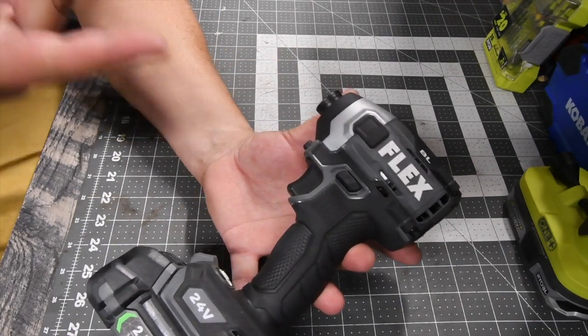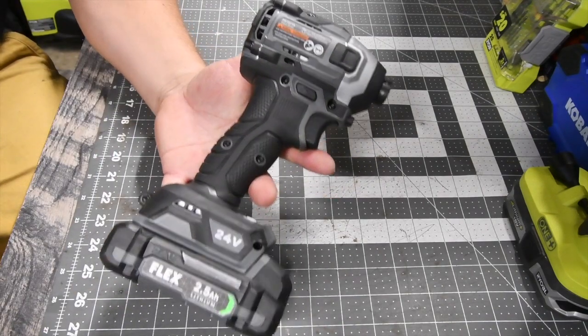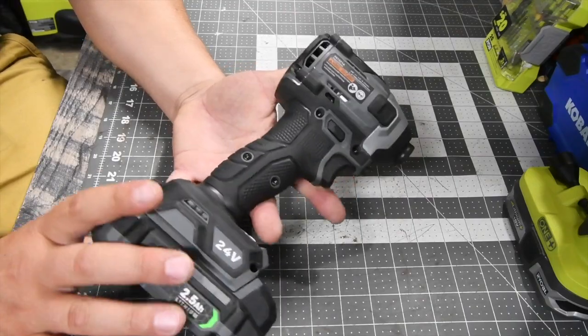When it comes to the Flex impact driver, this is actually a very powerful tool. The same thing with any other brand — the bigger the battery used, the more power that you will be able to use from the size of the battery.